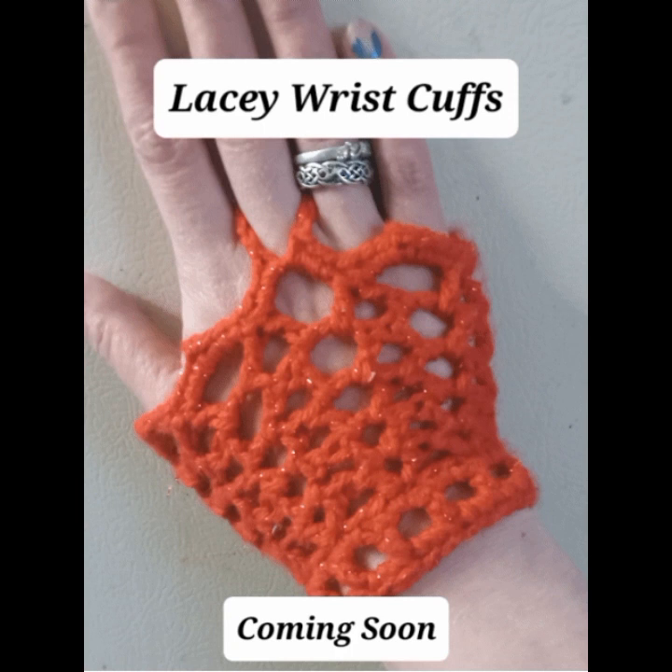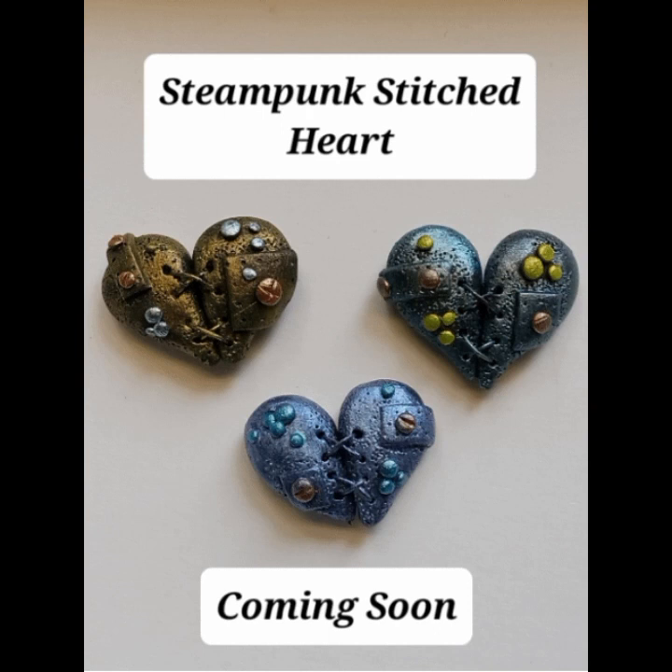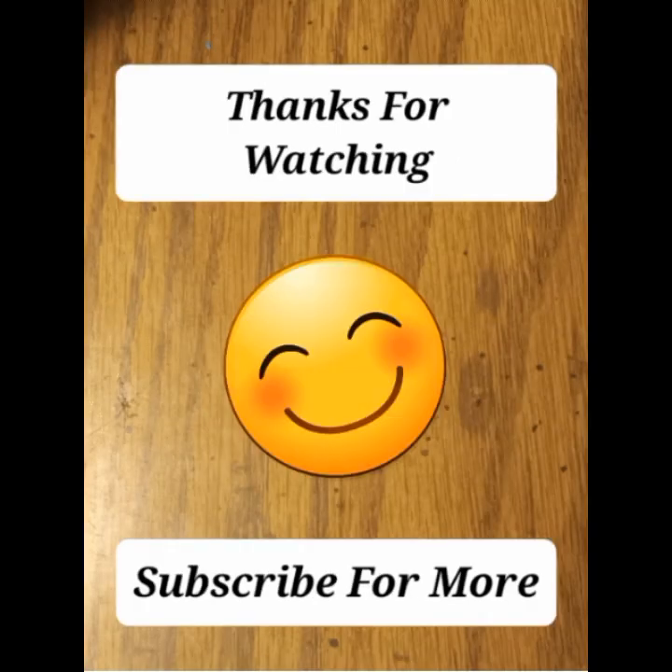That is it for today's video, guys — I really hope you enjoyed making these. I will be back next week with a video tutorial for these crochet lacy wrist cuffs, and I am currently working on a video for these steampunk stitched hearts, so stay tuned for those. As always, thanks so much for watching — if you enjoyed this video hit that like button, feel free to comment, and consider subscribing for more content like this.